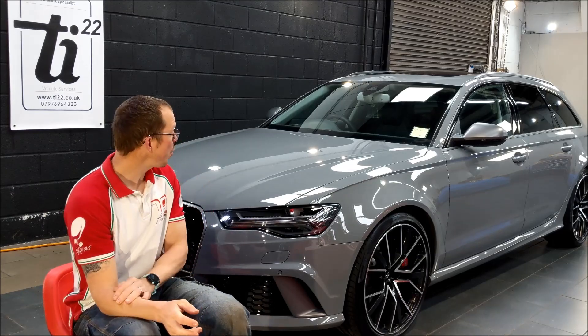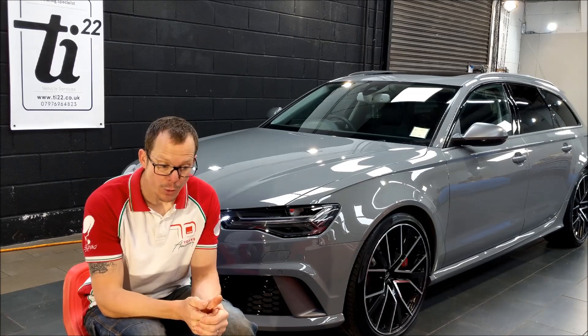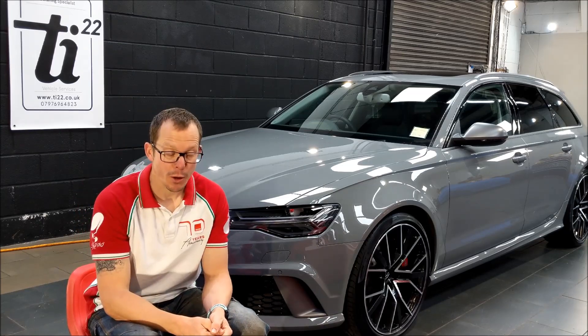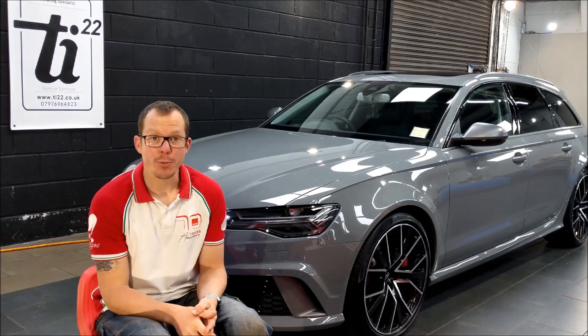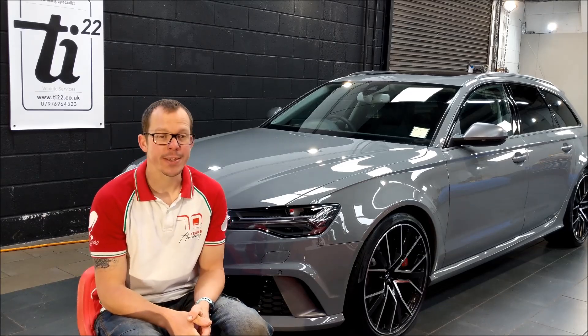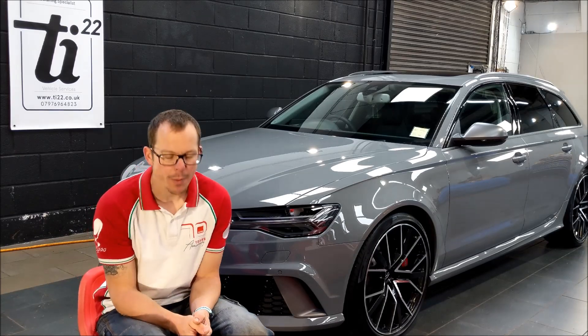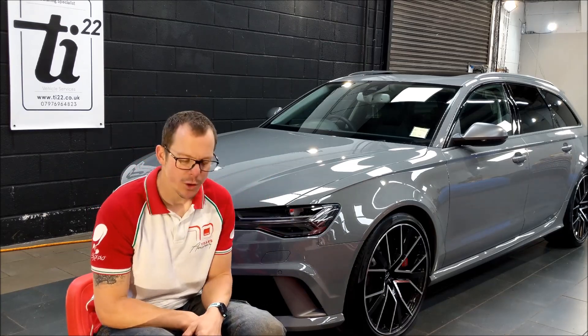So this RS6 was in about a year ago when it was brand new. We wanted to do a video then but unfortunately time constraints meant it wasn't possible. So we did it brand new then, and it's since done 12,000 miles. Hats off to the owner — he must have looked after it extremely well because it's in incredible condition, swirl-wise and that sort of stuff.